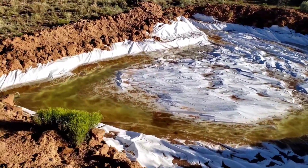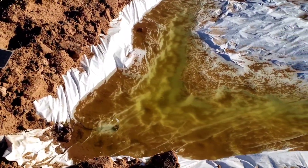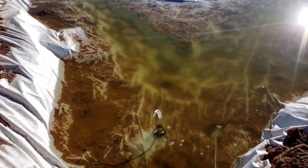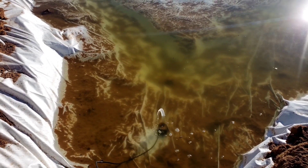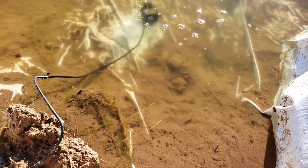It hasn't rained enough to completely fill the pond or cover the bottom, but there are a few hundred gallons in here. Sometimes it evaporates a bit and then it rains a little more — it's really maintained pretty well. I imagine after monsoon season it should be pretty full, and we'll see how well it stays full throughout the year. A toad laid eggs in here so there are tadpoles — there are a lot less than there used to be, probably birds feeding on them, but I think some will make it and we'll have toads here.